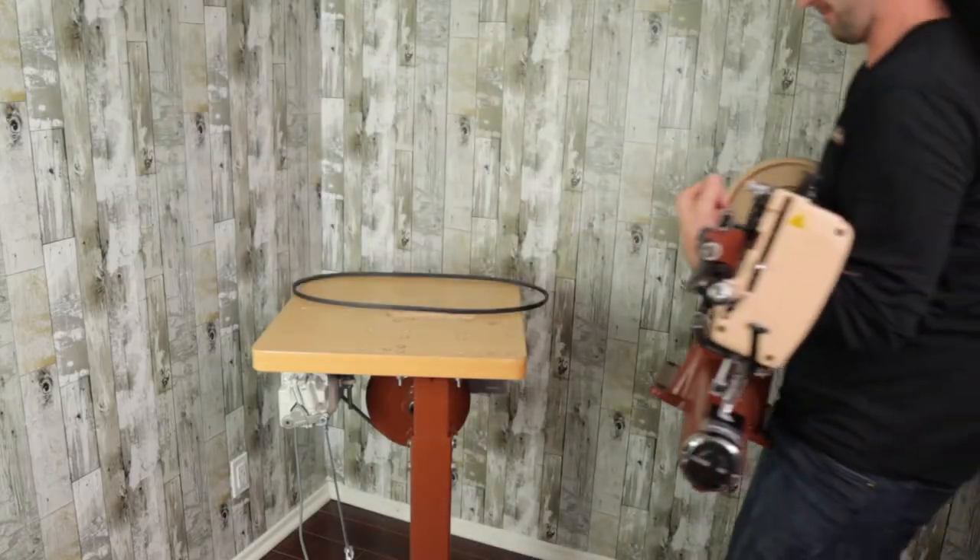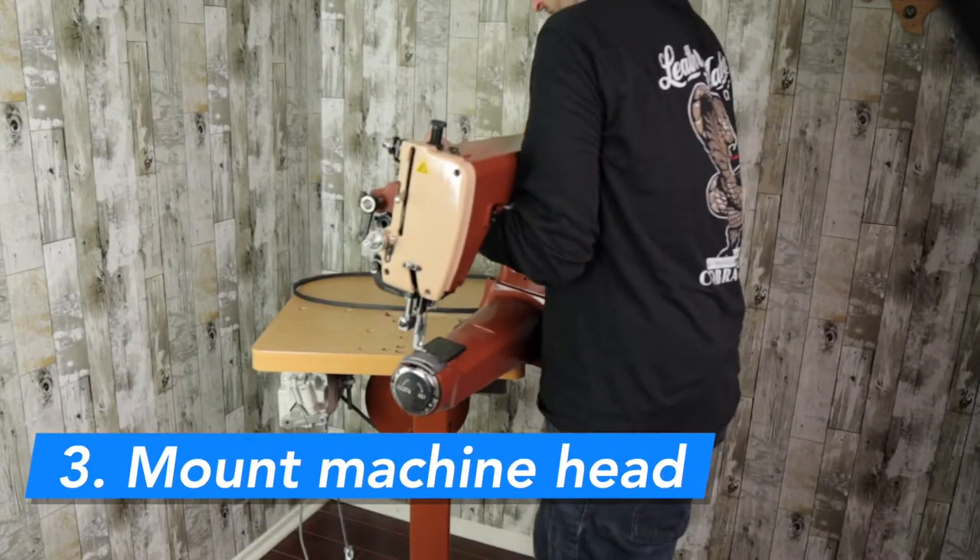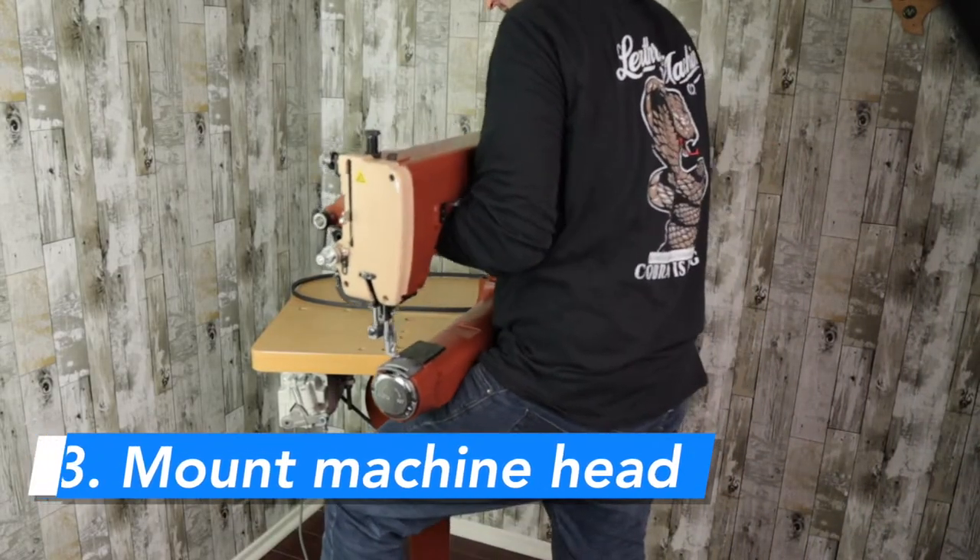This is where the heavy lifting begins, so please use someone as assistance. If you don't, I'll show you how to do it solo. Watch your fingers, watch your back — don't hurt yourself. Let's get this mounted to the tabletop. Grab your heavy machine and place it on the table. The machine head will not balance and stay upright unless you hold it down with either the bolts or the belt.